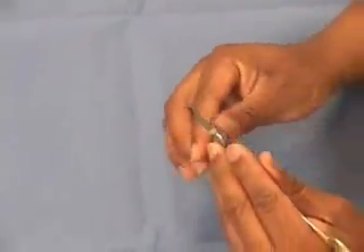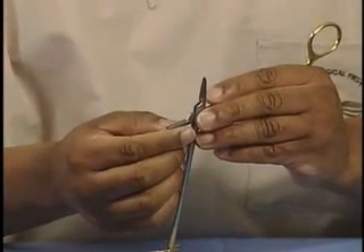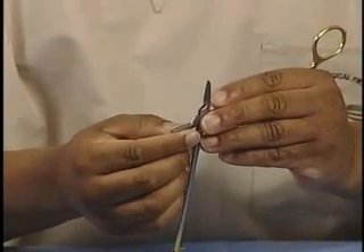If you look inside the jaws, you'll notice that there are serrations. This gives us better control over suture material and also various types of needles.